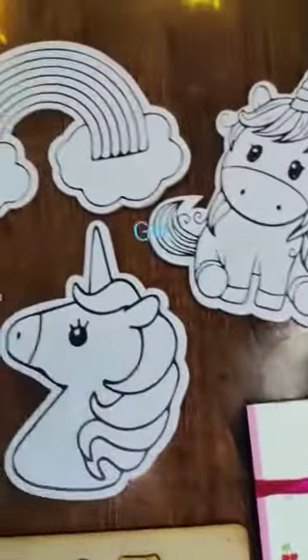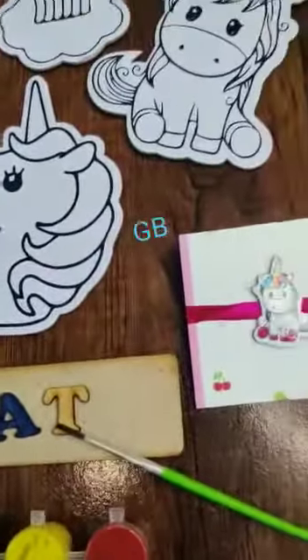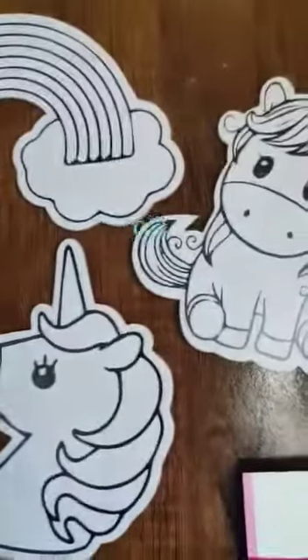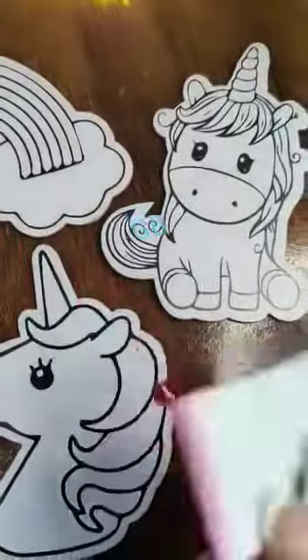Introducing the DIY Magnet Hamper — a do-it-yourself activity hamper, this is a Rakhi special. Starting with the products: a pack of five DIY sets will be given. These are cutouts, magnetic from the back. You can color them with the help of the colors and brush provided, and put them on the fridge.